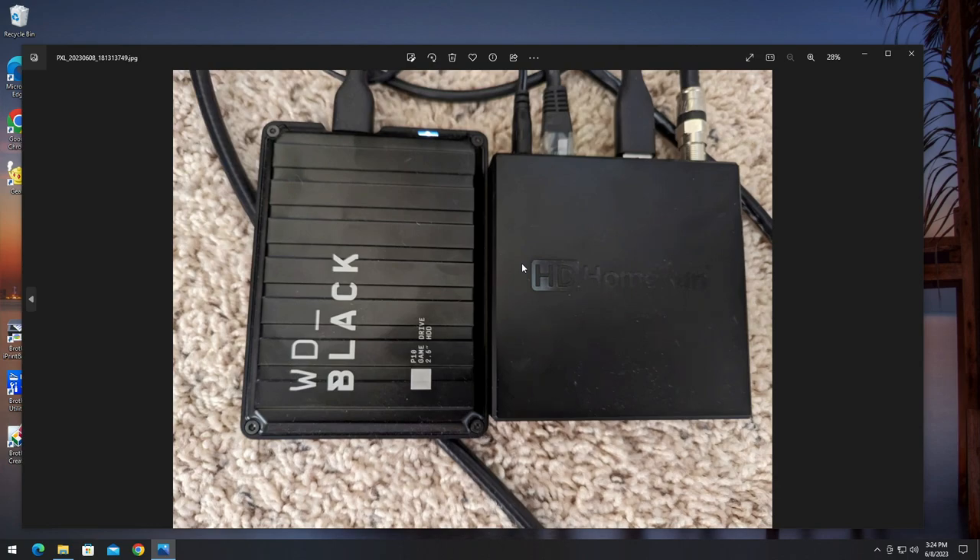Here's what I use for live TV: this is an over-the-air receiver that transcodes the signal into something usable on the network. I'm able to watch live television throughout the house. I have a two-terabyte drive plugged into this so I'm also able to record over the air.